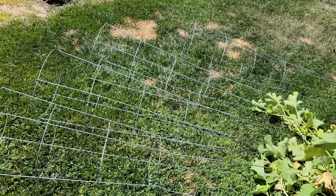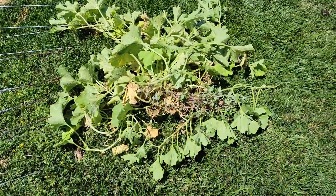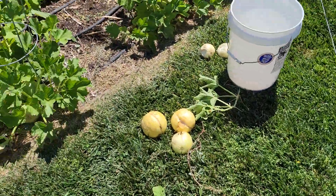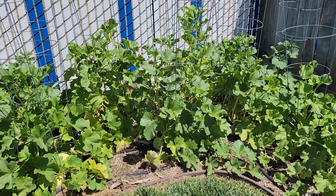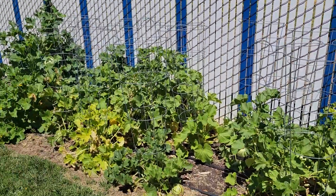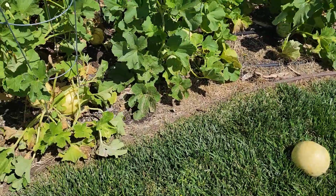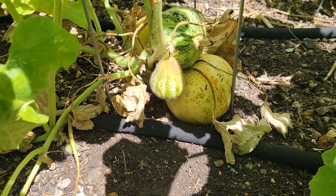I've removed some tomato cages and some plants that are done producing, and I'm starting to go around here and harvest fruit. Let's see what's ready to harvest — that one right there is ready to harvest.